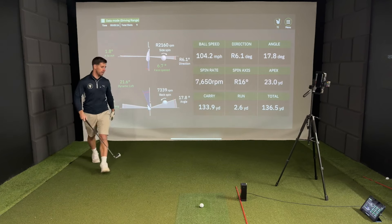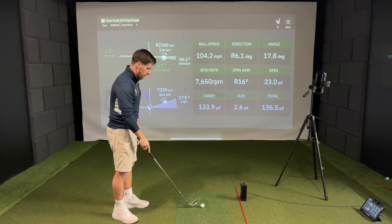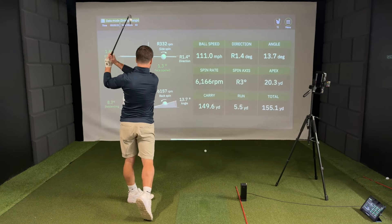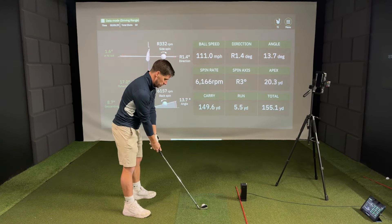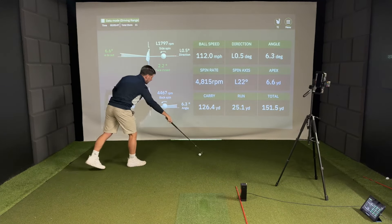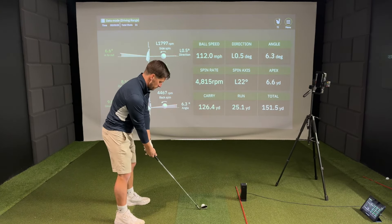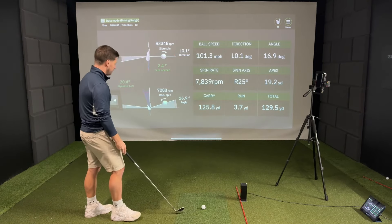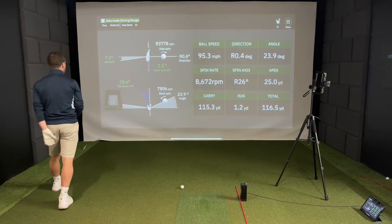The last thing we'll look at is the dynamic loft. I'll try and hit a low shot and then a high shot, but I'll hit a neutral one first. This is my neutral 7-iron — 17 degrees of dynamic loft. Now let's hit a low shot — only 8.5 degrees of dynamic loft. Now we'll hit a high shot. That one I thinned a bit, but 20 degrees of dynamic loft. Let's try another one — 28 degrees of dynamic loft. Great.